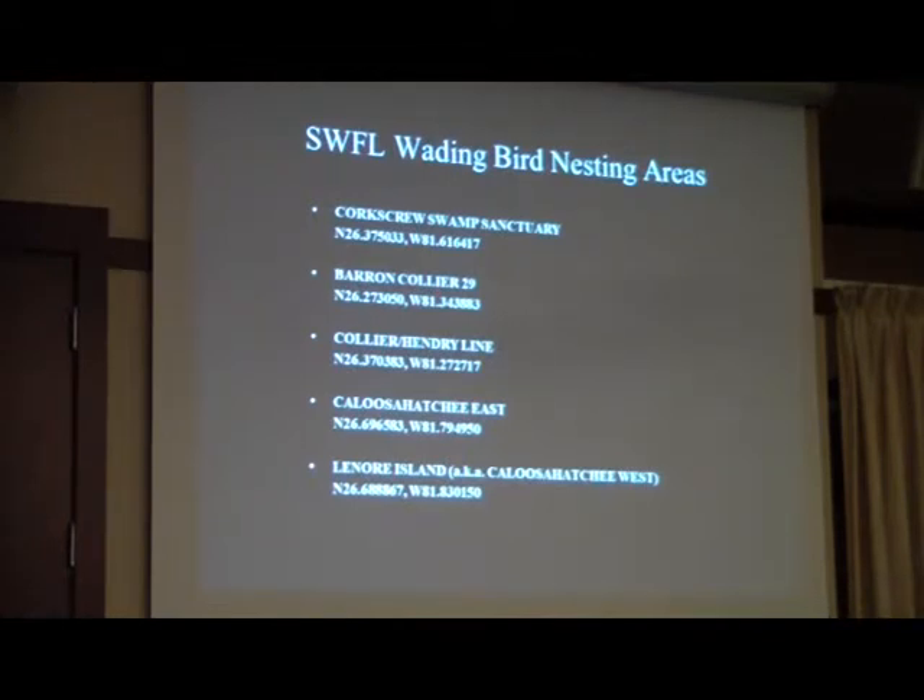The National Audubon Society and specifically Corkscrew Swamp Sanctuary have been monitoring specifically the wood storks here at the sanctuary going back to twenty-some years ago when Ted Below started this when he was here as a resource manager and I was just a little intern at the time, going up in the plane with him. We started just with the Corkscrew colony, and then over time we picked up four more sites in this area of southwest Florida. What I wanted to do is explain what I typically do on a wading bird monitoring flight, and what gets done after the flight to provide useful information that goes into the entire wading bird report for the southeastern United States.